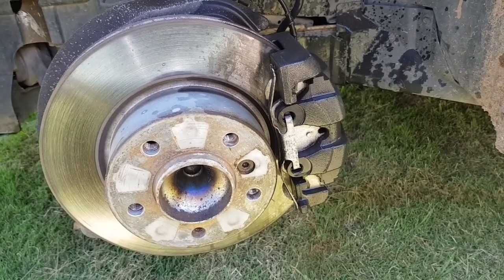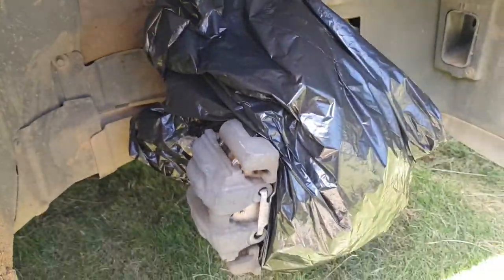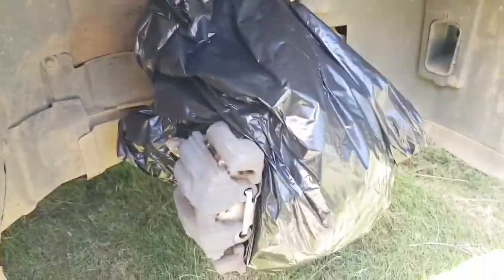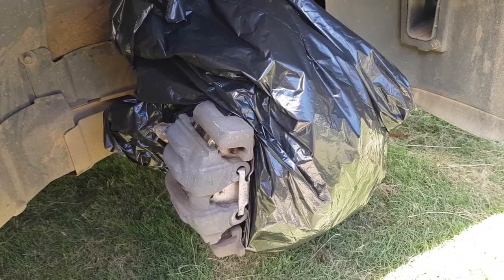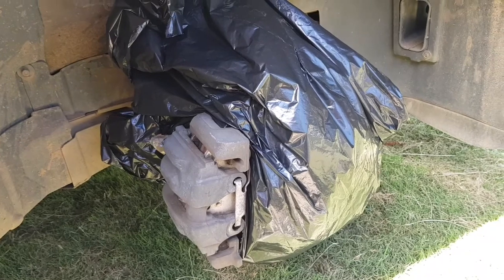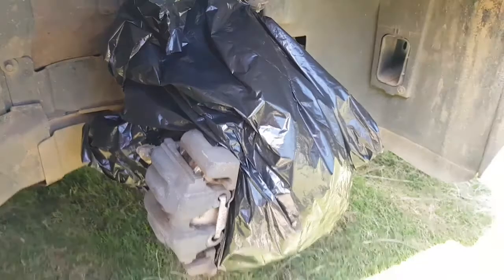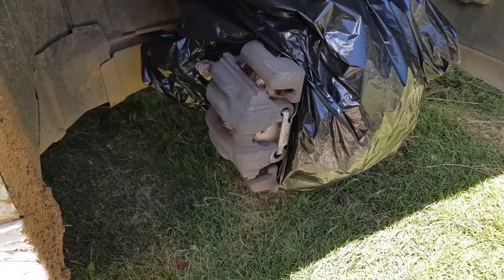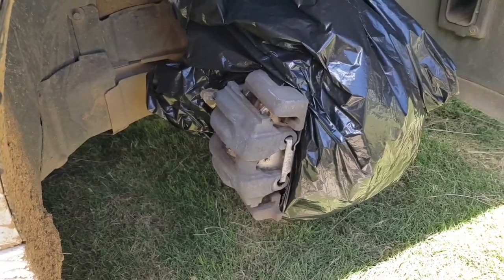After masking off the parts you don't want to paint, this is what it should look like — these are just trash bags. Now we're gonna start painting. We start with a very light coat, just brushing it lightly, and then get heavy on the second and third coat.